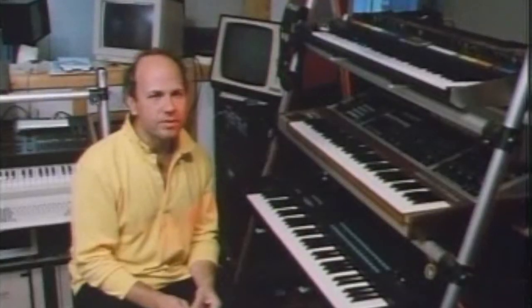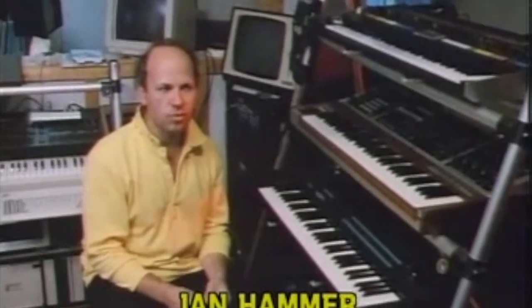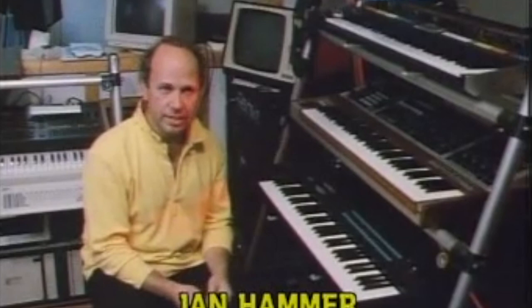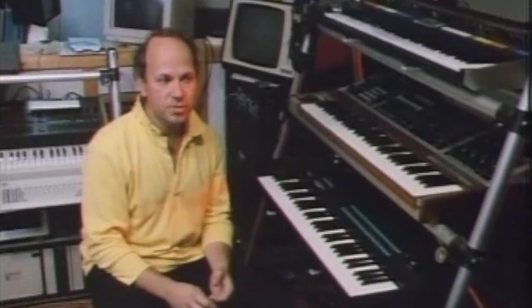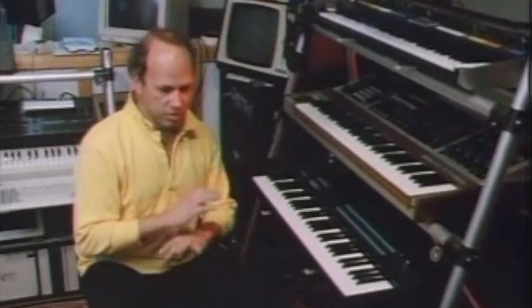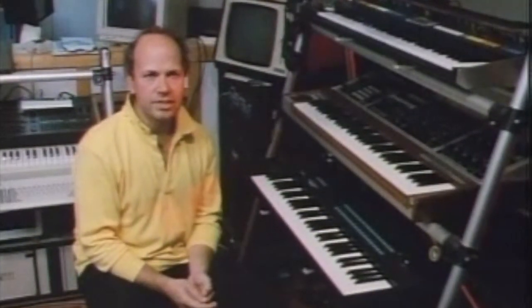This is Miami Vice Maestro Jan Hammer. I always dreamt of an instrument that I could do things like what horn players or violinists or even singers could do. And the piano seemed to be the only one that really just didn't leave you any room to stretch in that way.